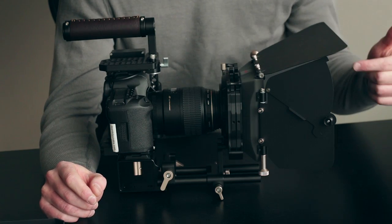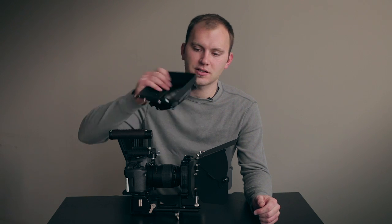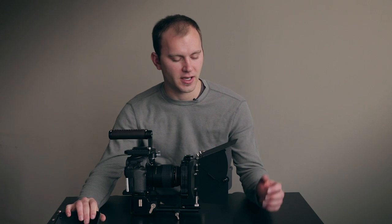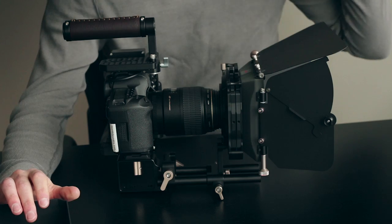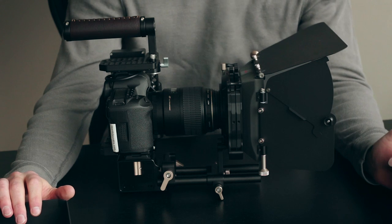It's also a little different when it comes to the actual flags. On the Light Matte Box, there's no way to attach flags onto the side — you only have the top eyebrow flag. This one comes with the top eyebrow French flag as well as the ability to add side flags.